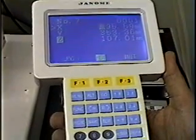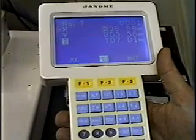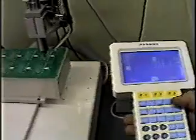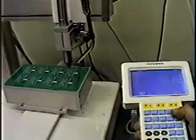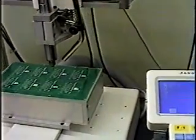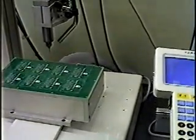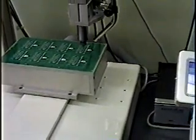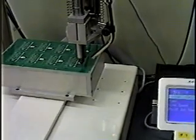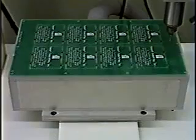A typical program using the pendant requires the operator to jog the arm in the X, Y, and Z axis, set a work point, and enter that point. This is done from work point to work point until the entire panel has been programmed. Panels such as our dental panel with 96 work points take as little as 15 minutes to program.